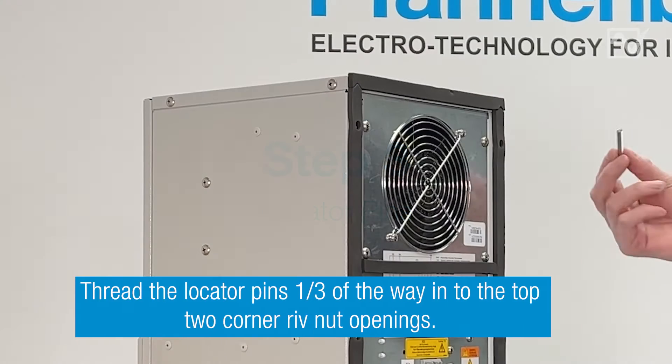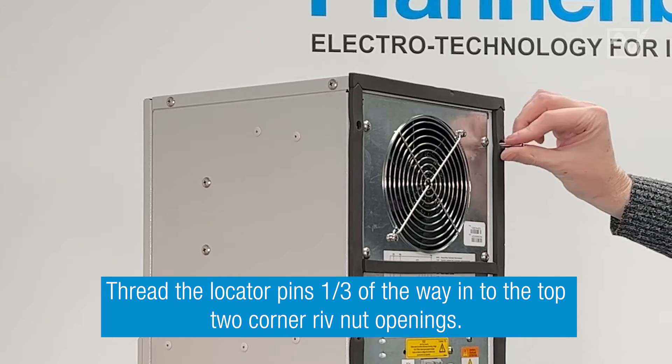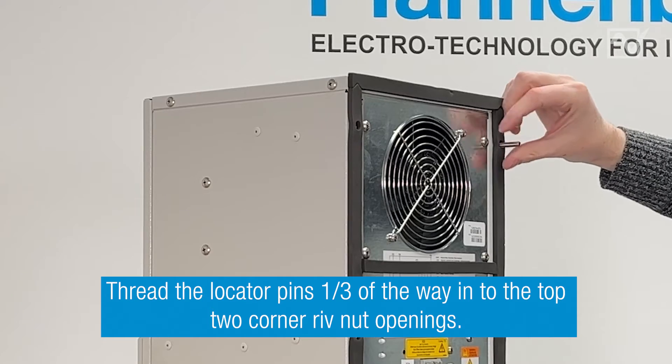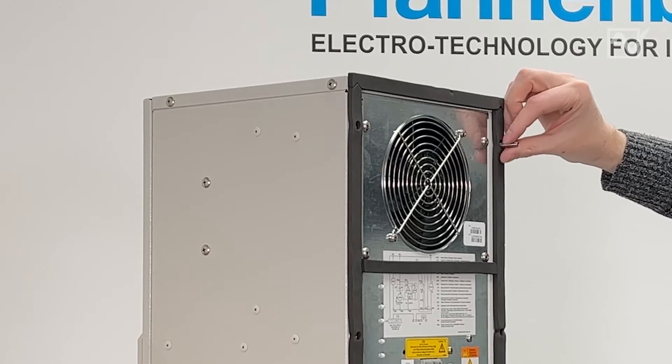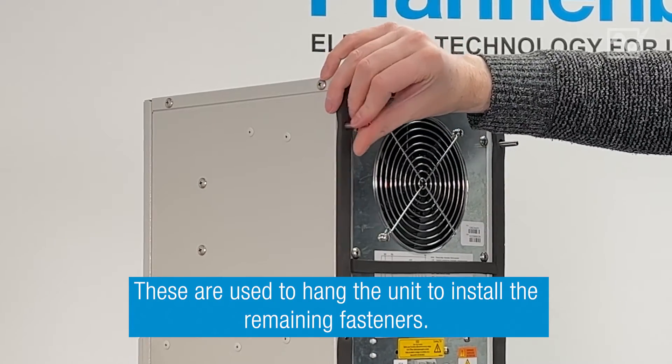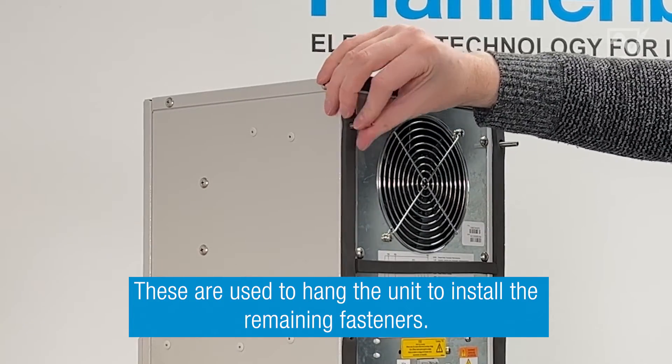Step 3: Install the two included threaded rods, or locator pins. Thread them one-third of the way into the top two corner rivnuts openings. These pins are used to hang the unit on the enclosure to allow installation of the remaining fasteners.